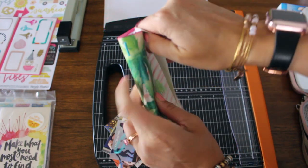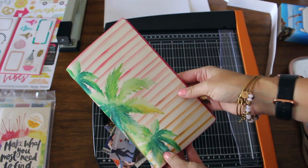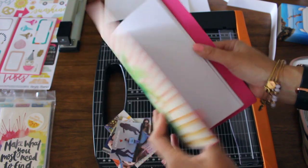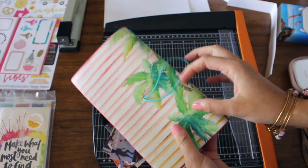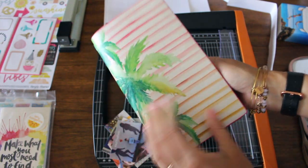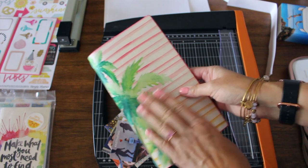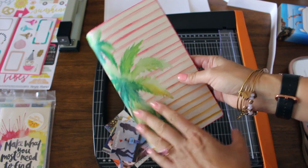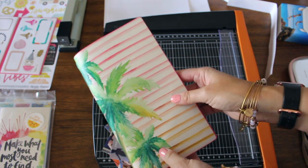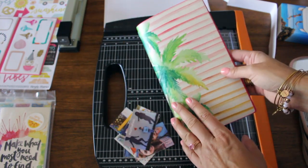I want to show you this really cute travelers notebook I got from My Goals. It looks so cute and tropical with the palm trees, so I thought it would be great for the summer. It also seemed very durable because it's not made out of leather like traditional Midori travelers notebooks. I don't have to worry about getting it wet or anything. I love the colors and the palm tree theme — perfect for a summer memory keeping project, starting with my son's preschool graduation.